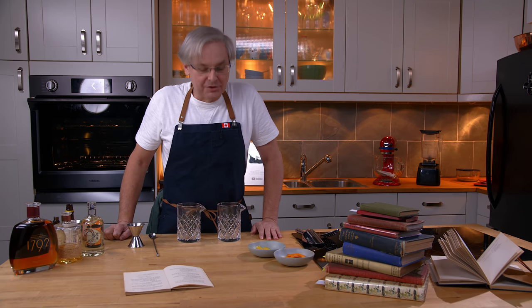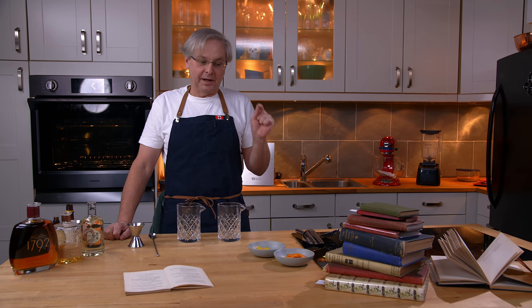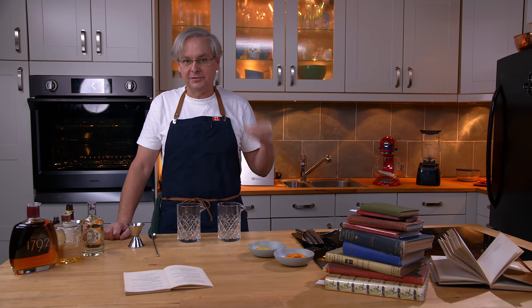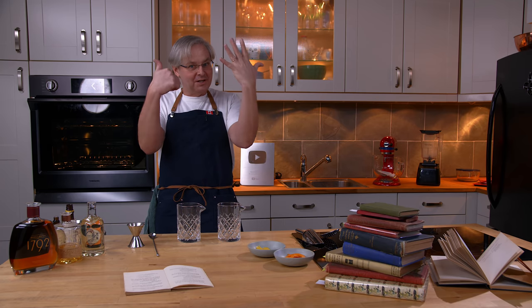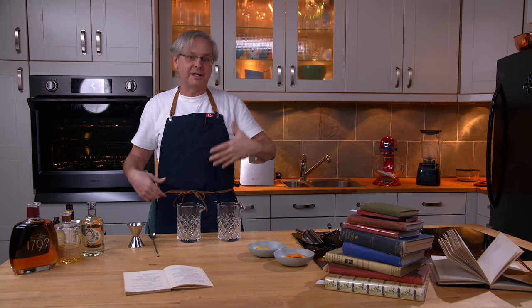Welcome friends, welcome back to Cocktails After Dark. Today we're going to do an Old-Fashioned, a cocktail that is often held up as the pinnacle or one of the cornerstones of cocktail culture. Some people have even put forward the hypothesis that there are only six cocktails and all other cocktails are a derivative of one of those six, and the first among these is the Old-Fashioned.